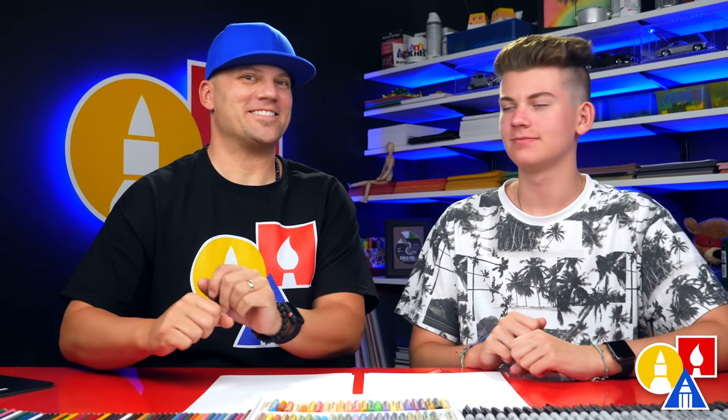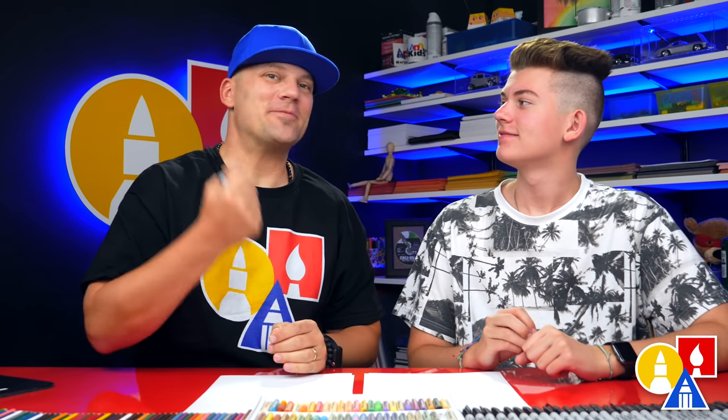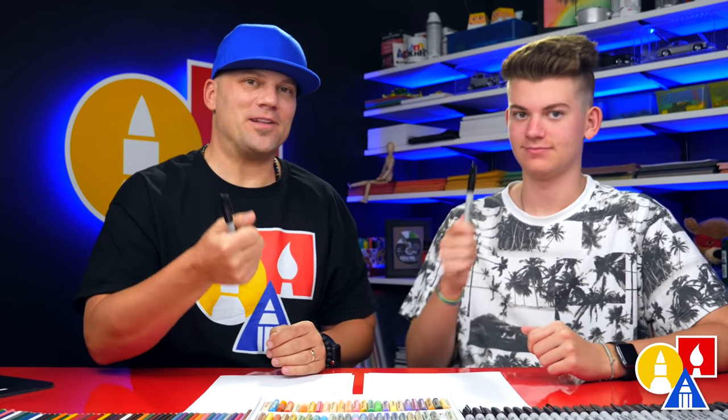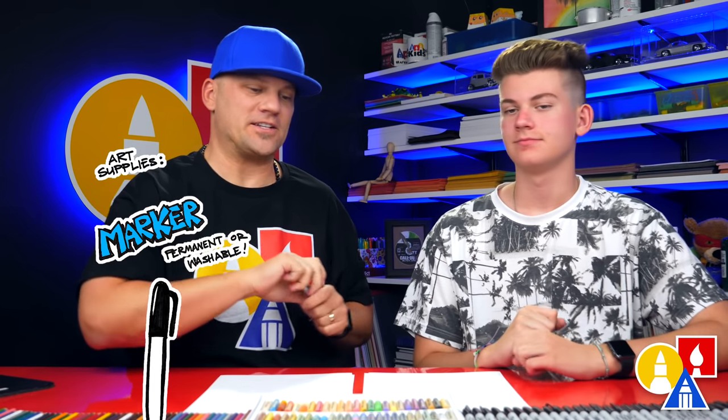Hey art friends! Today we're drawing another spider — a wolf spider. Yes, a really scary wolf spider. We hope you're gonna follow along. It's gonna be a lot of fun. You need your drawing supplies. We're gonna use a marker, but you can use whatever you have at home or in your classroom.